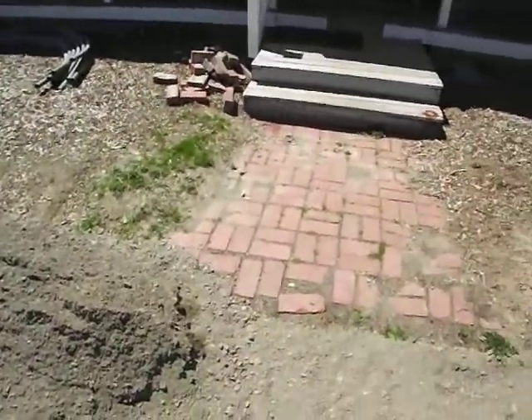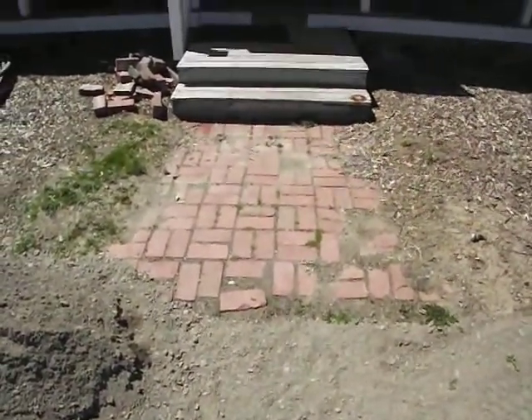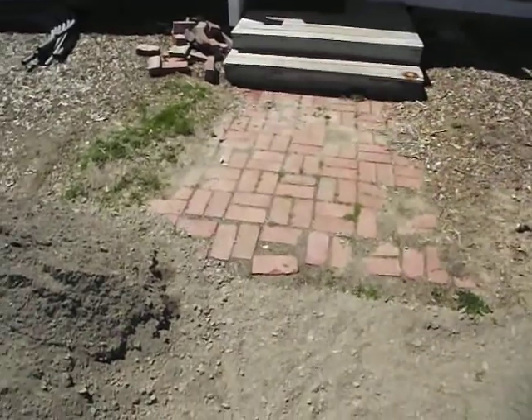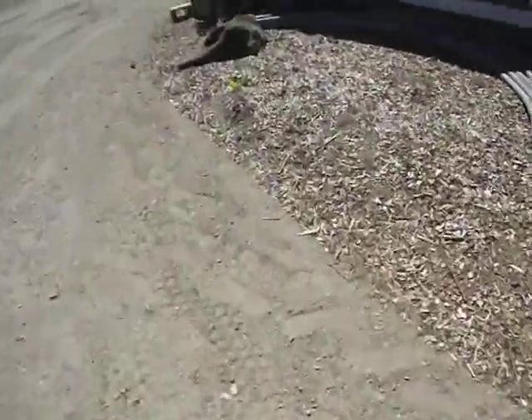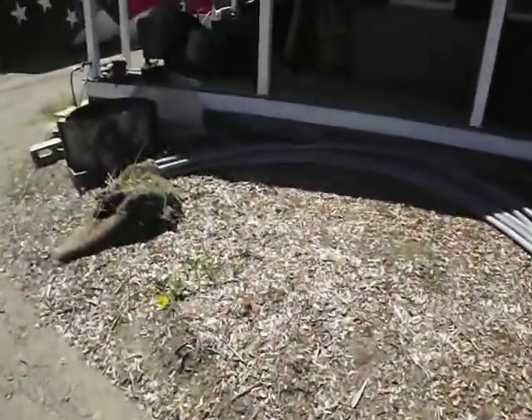The next project coming up at the end of next week is to redo this brick walkway. That ought to be a killer — it'll be a little bit of fun. I've got a little pile of gravel there to build it up with and once I get that done I can move some of this stuff here and get it organized.